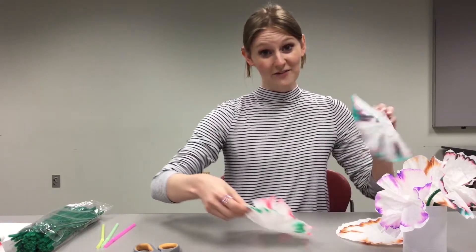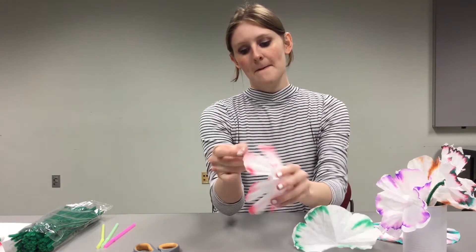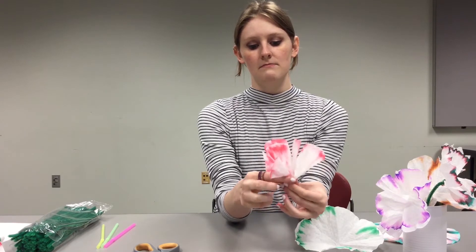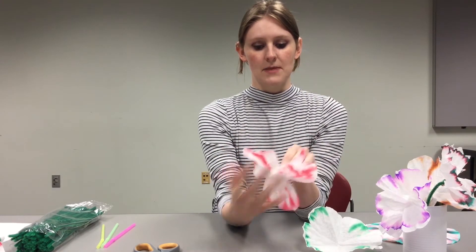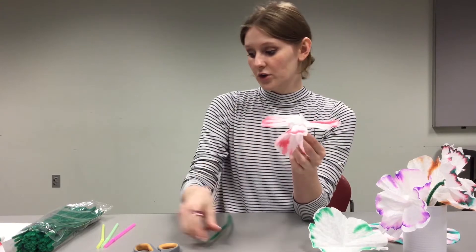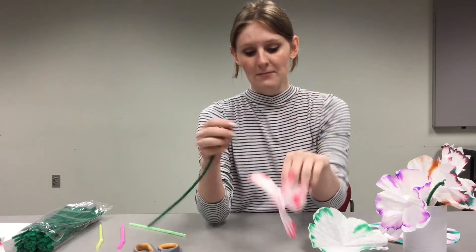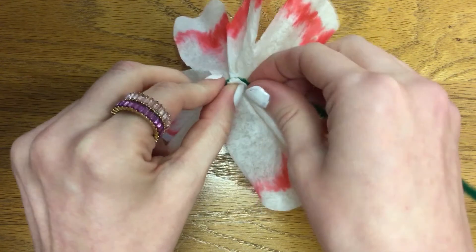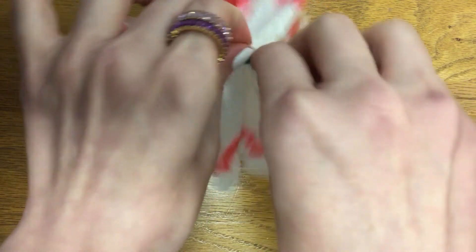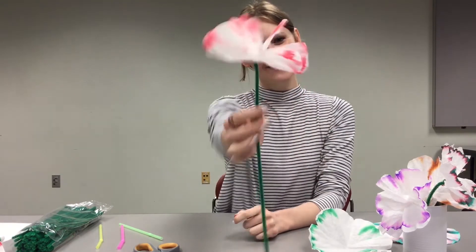All we have to do to make a flower is pinch it in the middle and sort of gather up the bottom. I like to press it out so you can see the petals and they're not all clustered together. Then take your pipe cleaner or your straw and tape, and attach it right to the part you have pinched at the bottom. For the pipe cleaner, I'm just going to twist it around — you don't even really need tape with the pipe cleaner. Twist it around to keep it on, and we have a flower that you can give to someone.